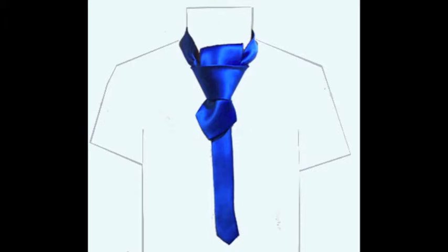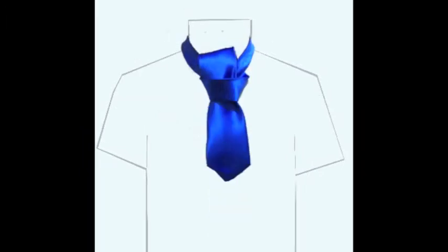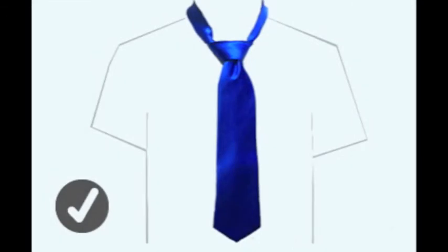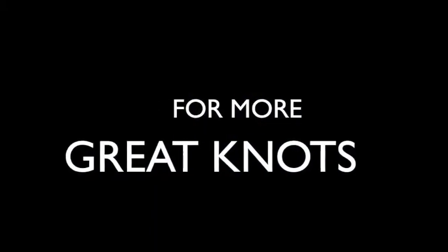Hold the short end with your left hand and gently pull the narrow end down. At the same time with your right hand, slowly bring the knot up to your neck until snug. Form and shape the tie however you'd like. Bring your collar down and make final adjustments.